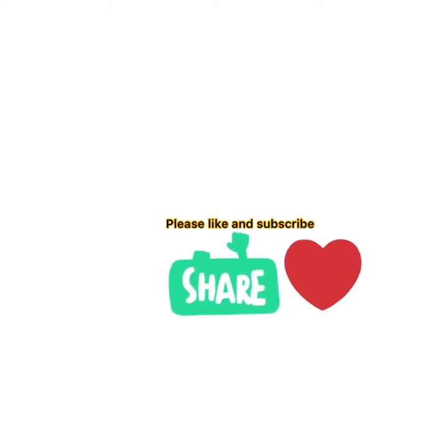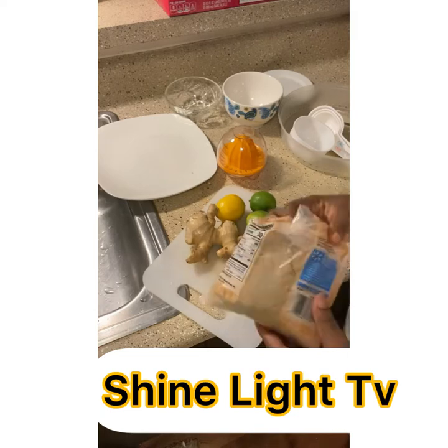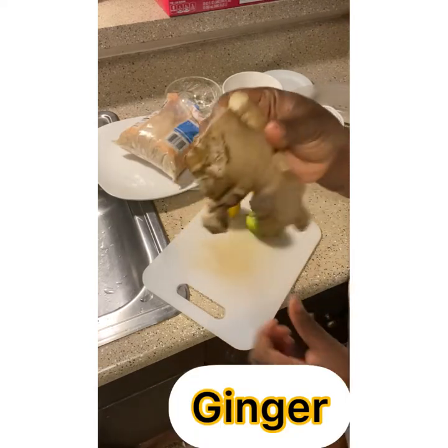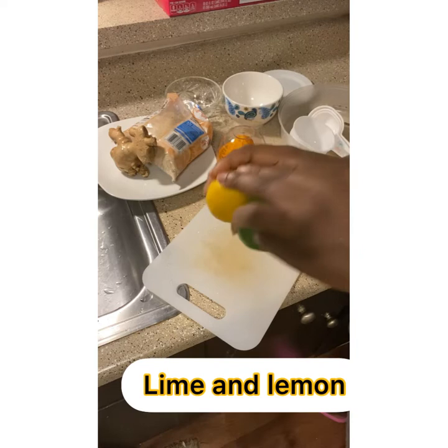Please like and subscribe to my channel. I'm here to give you this speedy and simple recipe to lose weight. We have light brown sugar, and the other ingredient is ginger, and the third ingredient is lime and lemon.